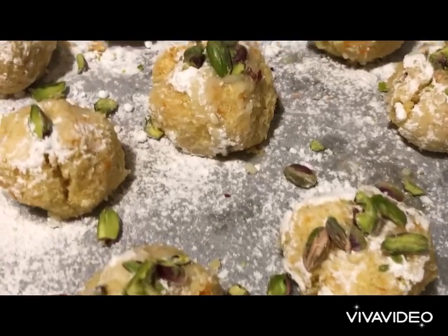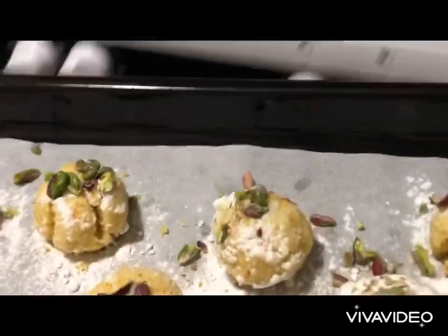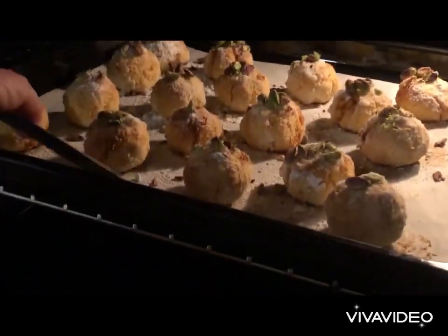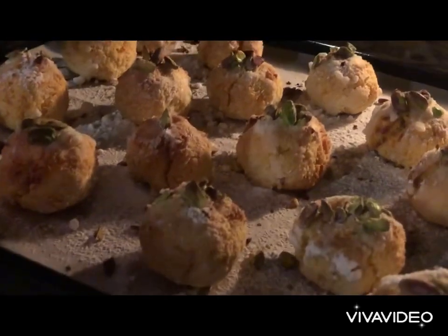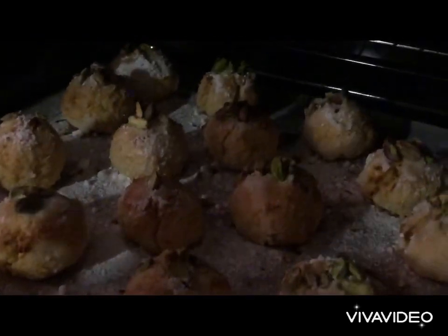When you place your pistachio on top, give it a light gentle push like this to get that rustic look. Off it goes into a preheated oven, baking at 180°C for about 25 minutes. We see that our biscottos are perfect — we take them out, turn off the oven, and leave like this for about 10 to 15 minutes.